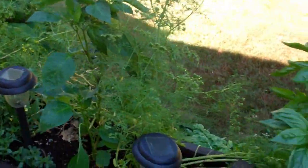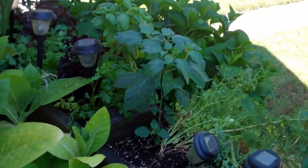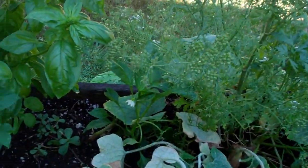The cilantro is about all the way to seed. We've got to clean these beds up, so we're going to pull this cilantro. I'm going to get that pepper out of there — that one there.